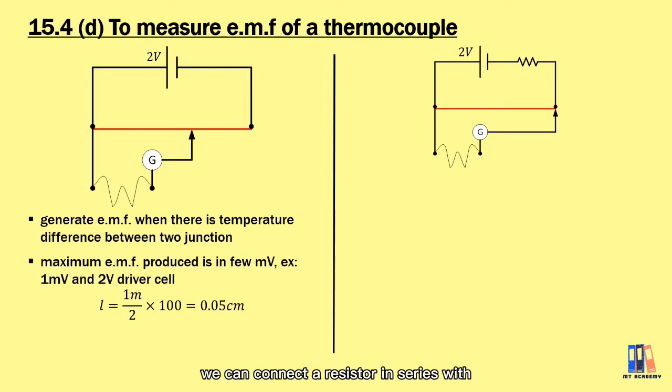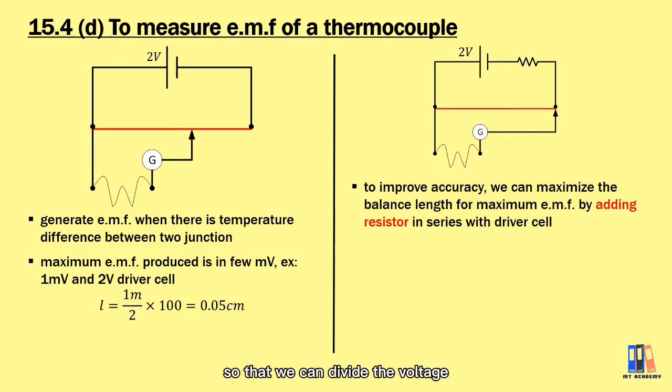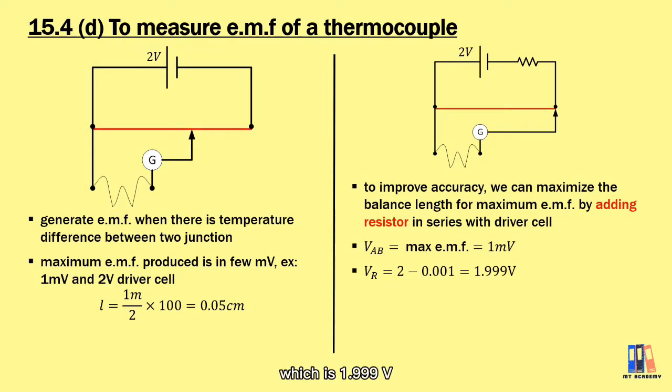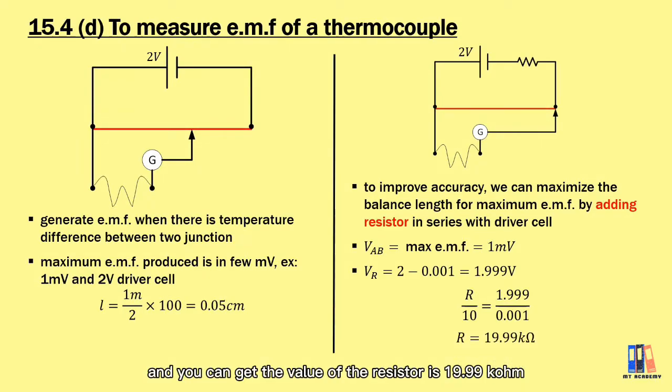To solve this problem, we connect a resistor in series with the 2-volt driver cell so that we can divide the voltage between wire AB and the resistor. To maximize the balance length — meaning 1 millivolt corresponds to 100 cm — the voltage across the resistor should be 1.999 volts. With wire AB having 10 ohms resistance, using the ratio V ∝ R, we build the equation: R / 10 = 1.999 / 0.001, giving a resistor value of approximately 19.99 kilohms. With this resistor, the thermocouple's maximum EMF produces a balance length of 100 cm, which is achievable by a human, unlike the original 0.05 cm.